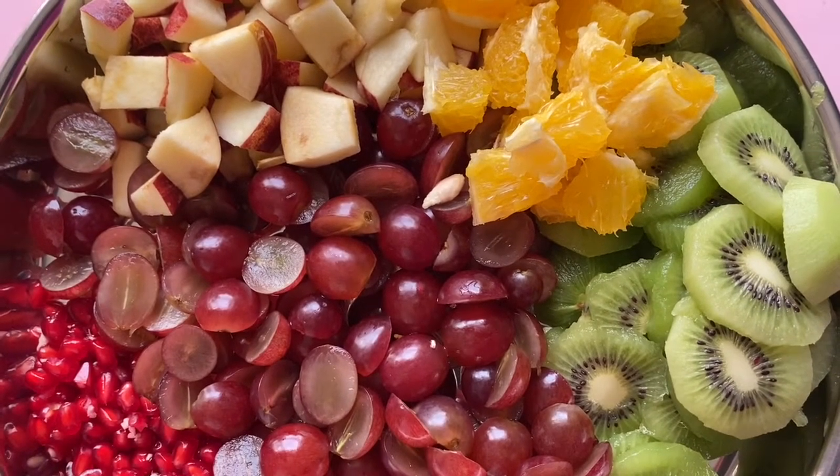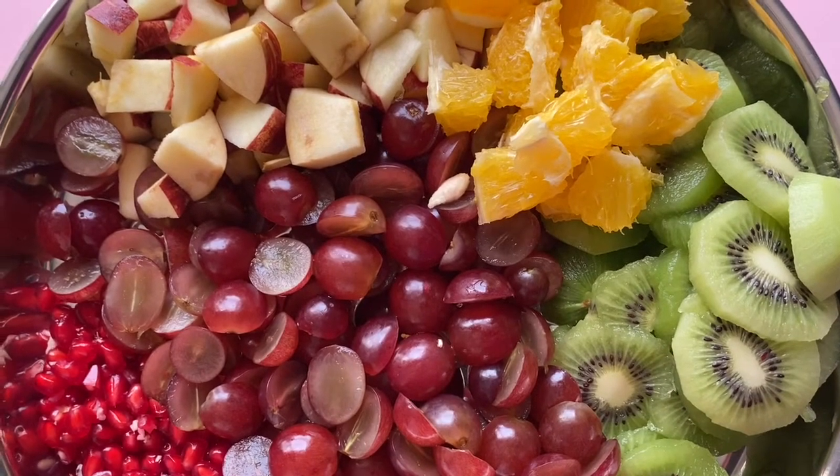We are using so many fruits. It is a good fruit combination. We put all the fruits in.